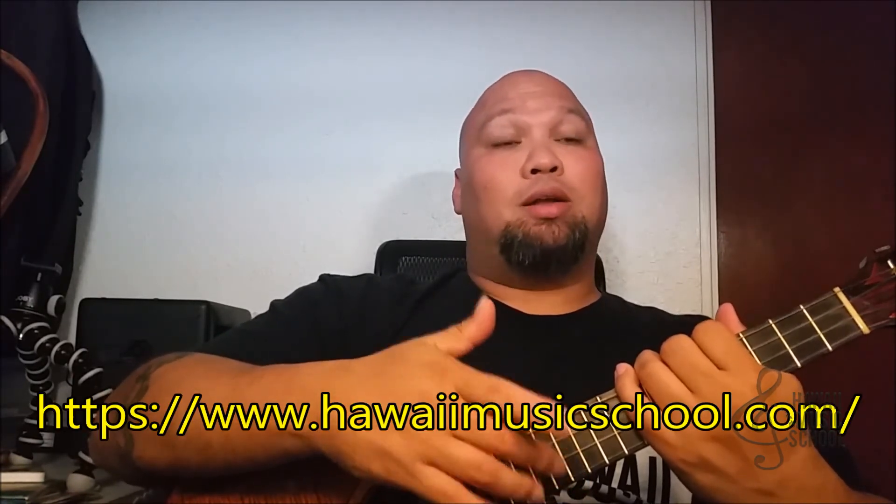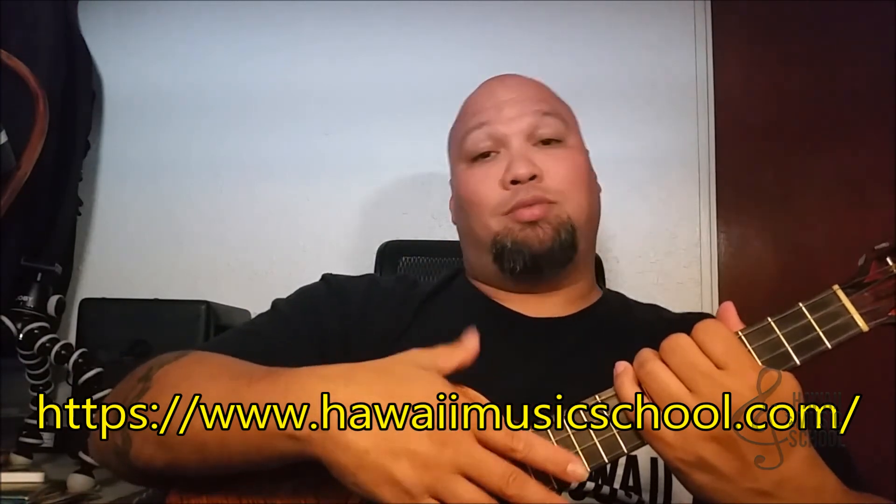So all together. All right guys, so that was today's lick of the day. Hopefully you guys like it. If you like it, please go ahead and hit that like button below. And if you're not already subscribed, go ahead and subscribe. Last but not least, if you like the way I teach, check out my website — it's called hawaiimusicschool.com. Right now if you sign up, you get a free two-week trial membership, so you can get it for free. You can't beat that. Hopefully I'll see you guys on there. Please, as always, leave feedback. Aloha.